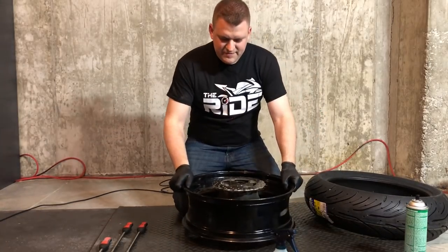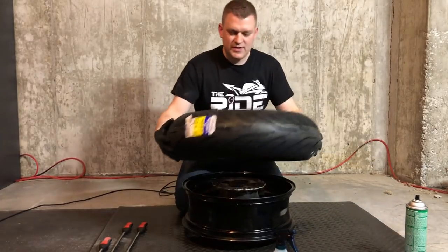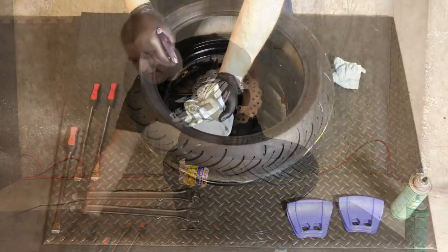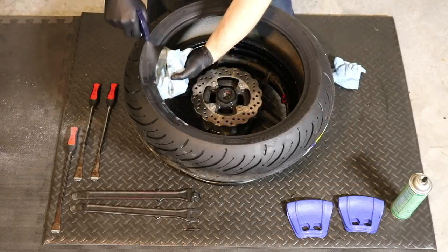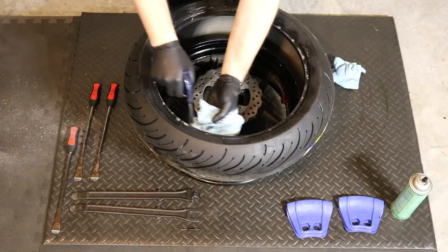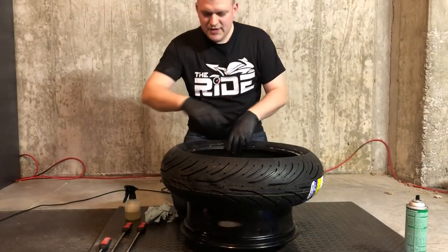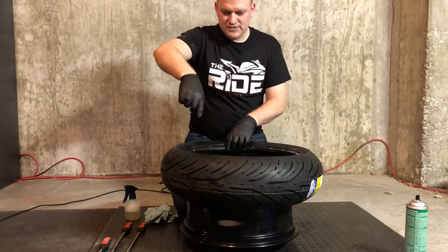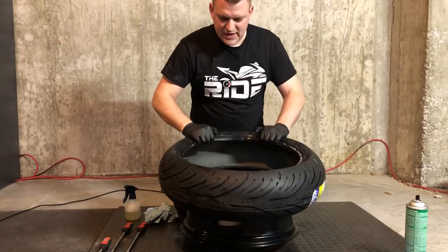We have our rim set down and we're going to get the tire slid over. In order to do that, we need to first lubricate the tire with the bead lubricant. As you're spraying this, use a towel to help block some of the spray because you don't want to get too much inside your tire. Also make sure you note the rotation of the tire and the rim — we've got the chain side down, and we've matched up our tire rotation as well.